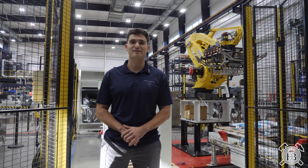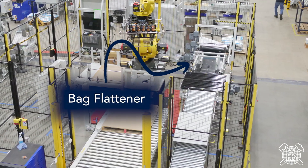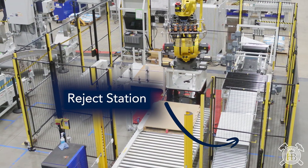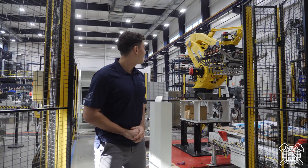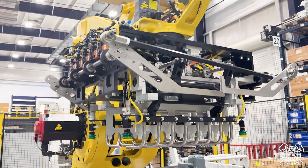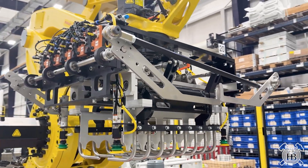Here behind me is our standard Amicus robotic palletizer shell featuring bag flattening for perfect palletization, a reject station for non-conforming bags, and we have our 3-in-1 end of arm tool fully equipped with slip sheet and pallet pickup from their respective magazines and our gripper tool for palletizing the bags.